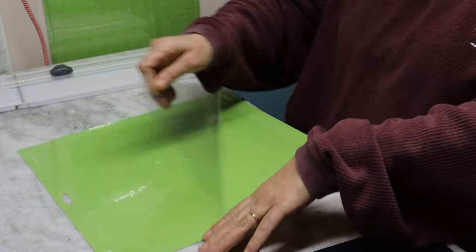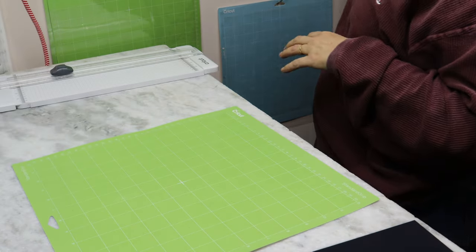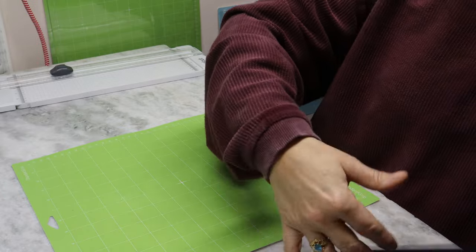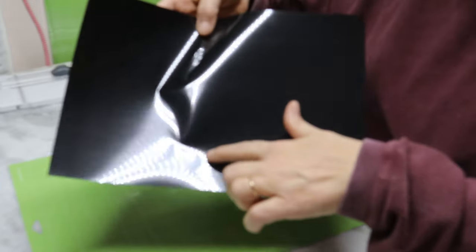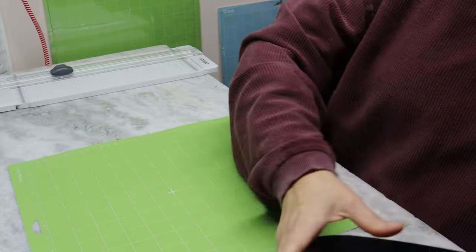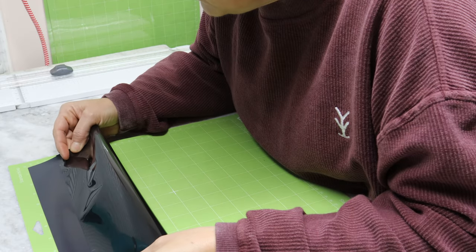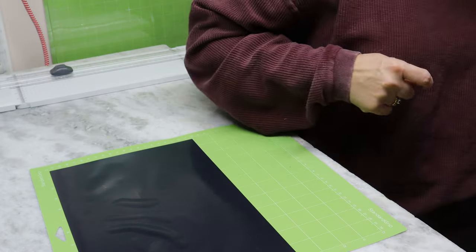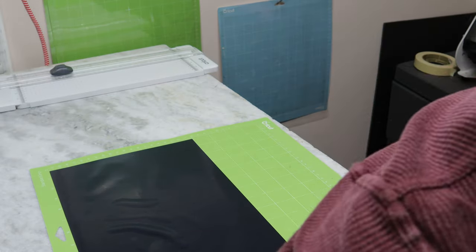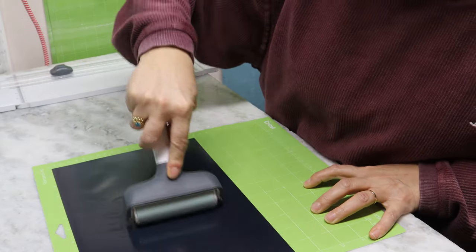I always line my sheet up against one of my old ones. There's a glossy side and a matte side — make sure you're putting the glossy side with HTV down. It's a little wrinkled, but let's see if my brayer actually takes it out. It did.